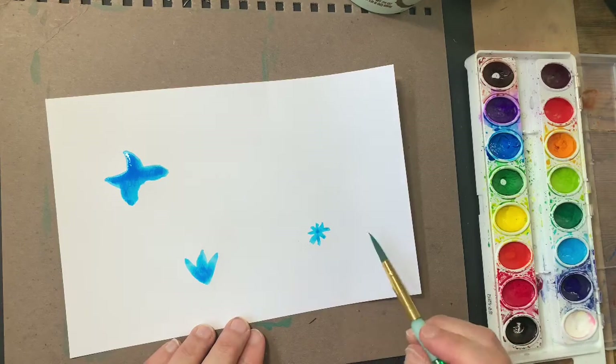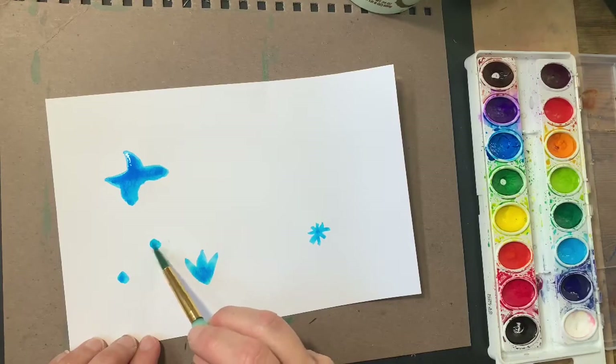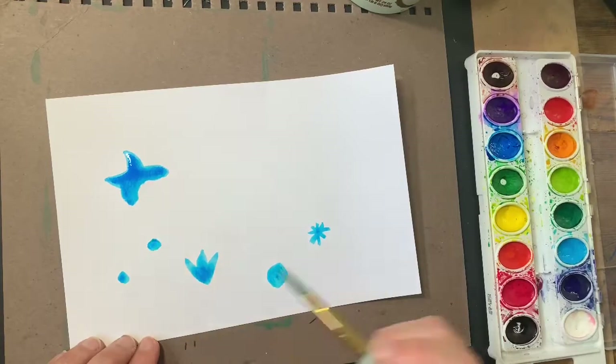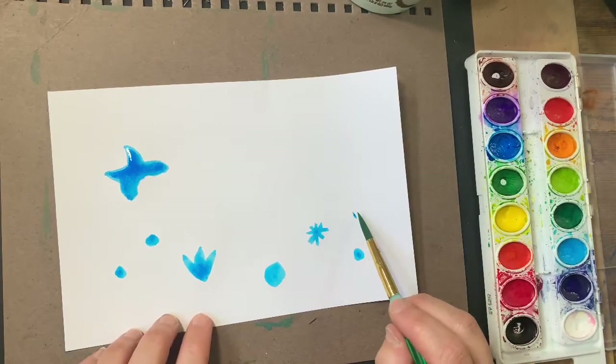How about we also do some circly flowers, just round ones. One here, one bit higher. Maybe one really close up. Big color splotch. And maybe another one here. And maybe another tulip in the distance, a little bit smaller.